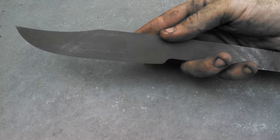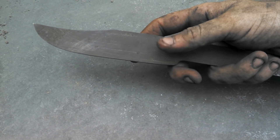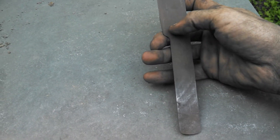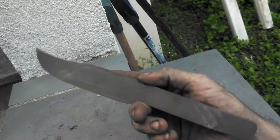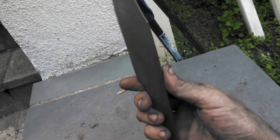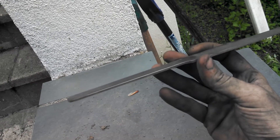It's going to have right about six inches from the ricasso forward, six inches of cutting edge, and about five and a half from where I'm going to go with the ricasso to the end of the handle. Probably going to attempt to do an oval guard and then some sort of G10 handle.